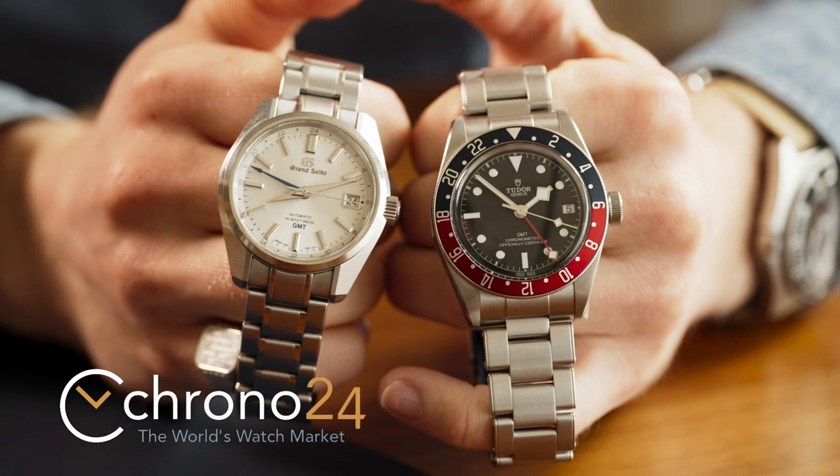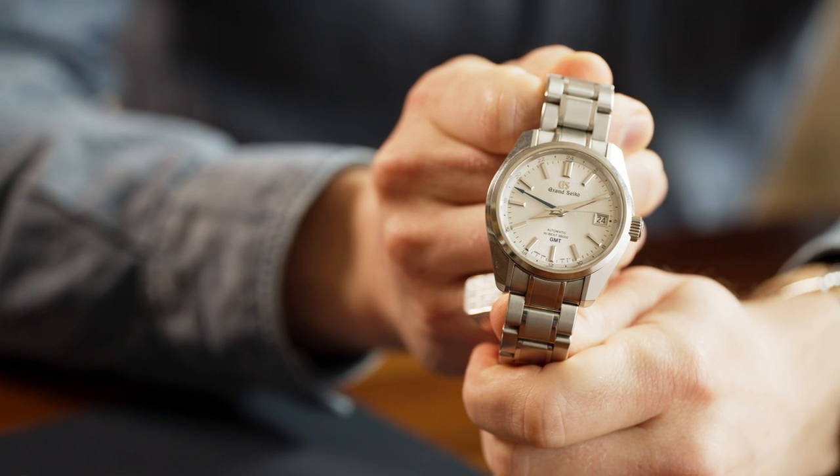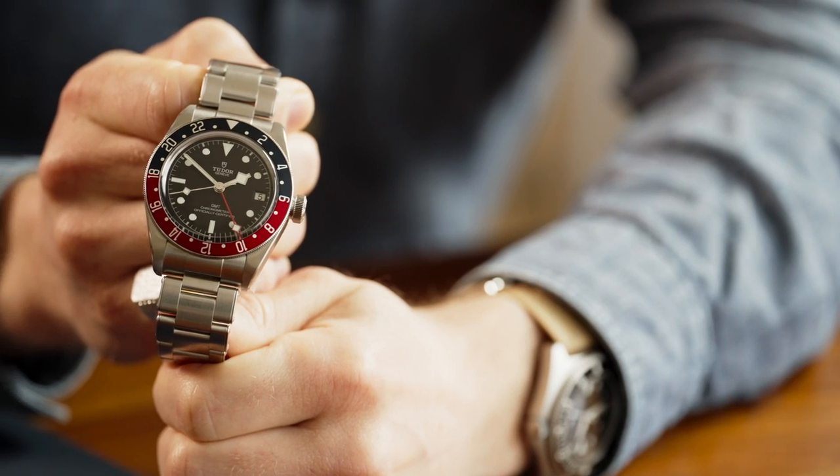Welcome to Dual Time. We are pitting two popular GMTs against each other in a head-to-head matchup to see who comes out on top. We're going to be comparing the movements, the bracelets, the clasps, the dials, the hands, and the feel on the wrist to pick a winner.